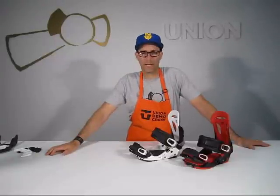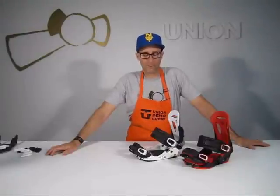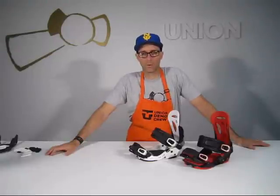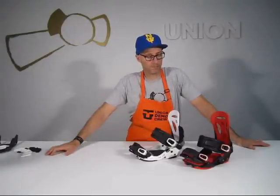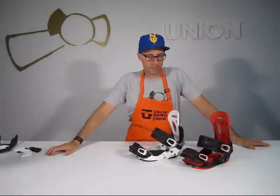Warranty is lifetime on the base plate, one year on parts. Any warranty questions can be answered at warranty@c3-worldwide.com. Force SL — $279 from Union.